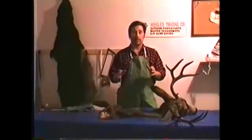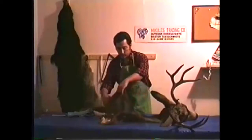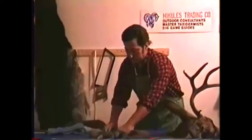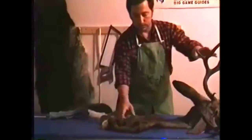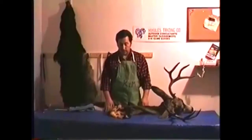On all antlered or horned game, we should always start about 5 inches behind the shoulder blades of the animal, like this one here. We make a circular cut all the way around the animal. From there, we basically tube it all the way forward and cut the head off, bringing it in like this to the taxidermist. This is pretty much all you need to do. However, there are times when it's warm outside or you're backpacking out and need to cut down on weight.